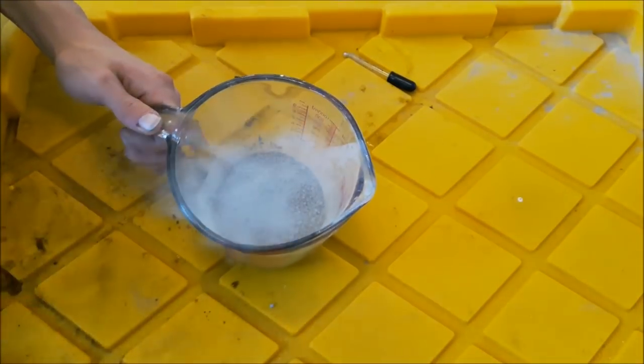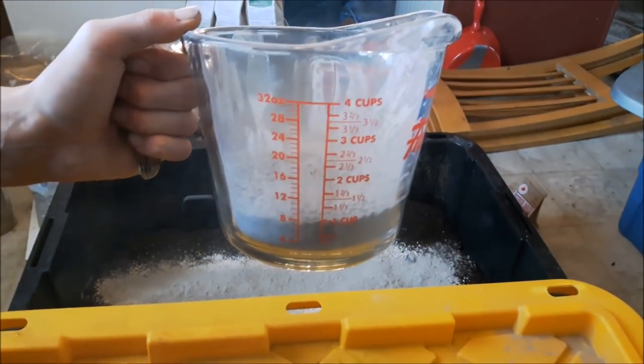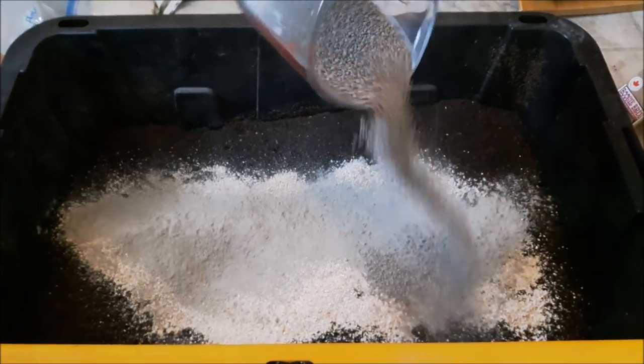This is pelletized gypsum. You want to use garden gypsum and not drywall gypsum, for sure. Use a half a cup per cubic foot — I've got a cup here for two cubic feet.